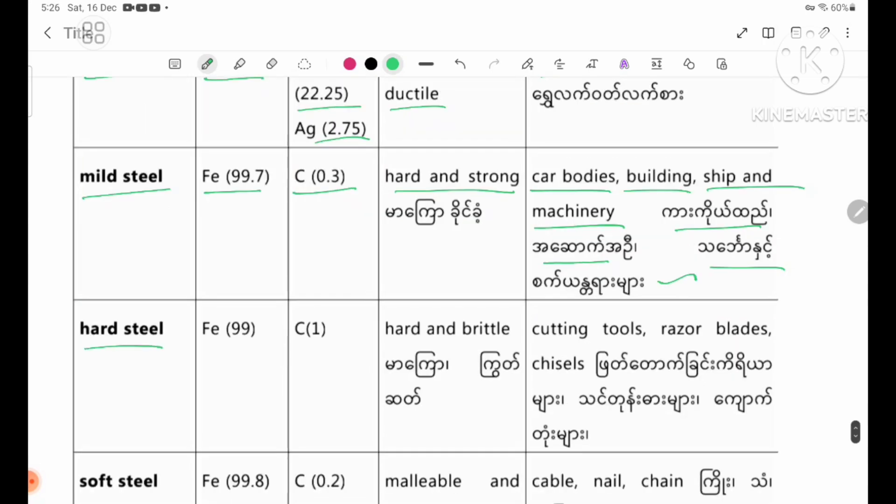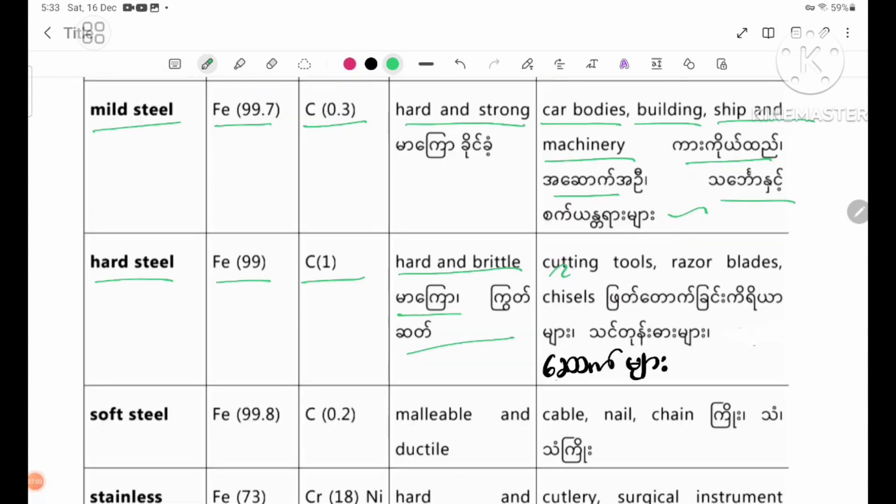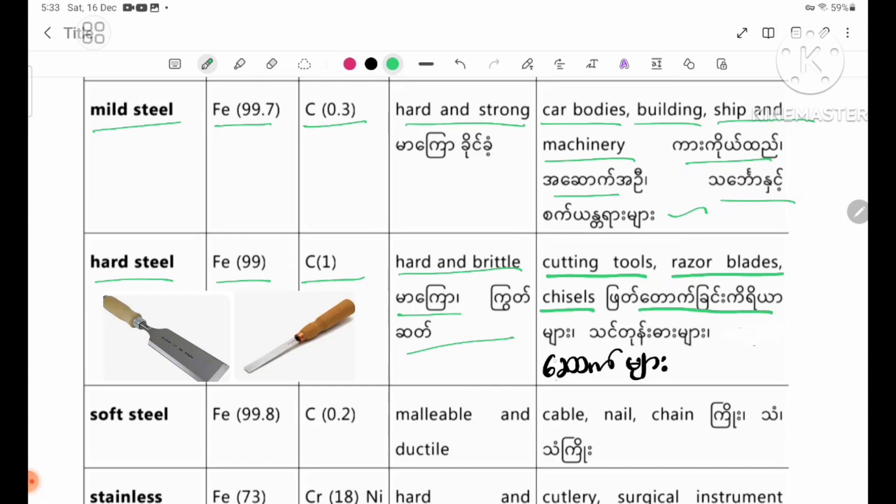Hard steel. Parent metal: iron 99%, carbon 1%. Properties: hardened and brittle, malleable and ductile. Uses: cutting tools, razor blades, and chisels.